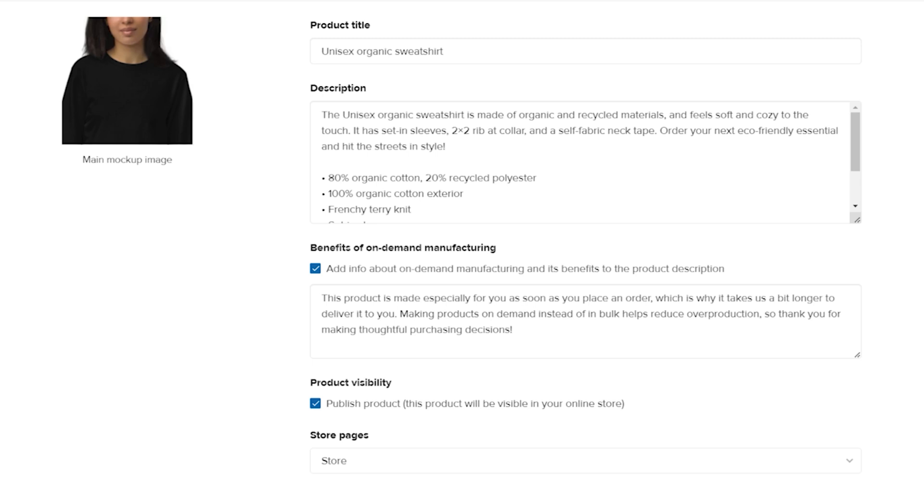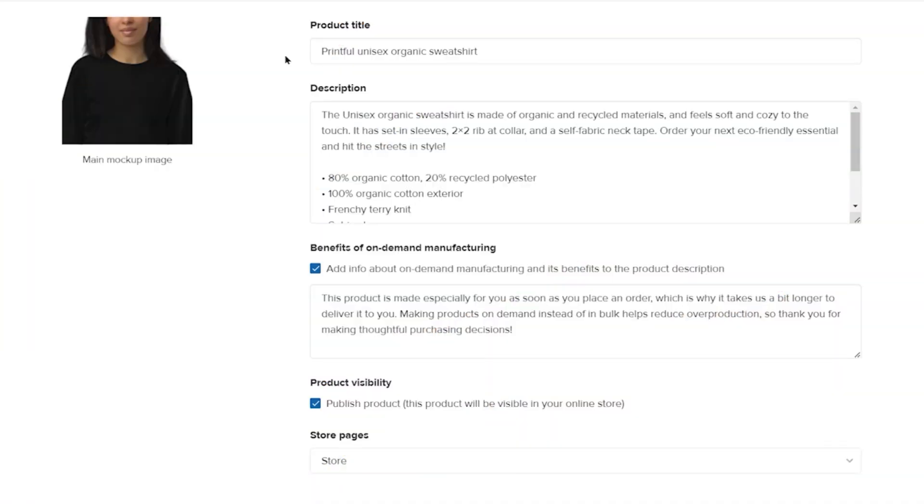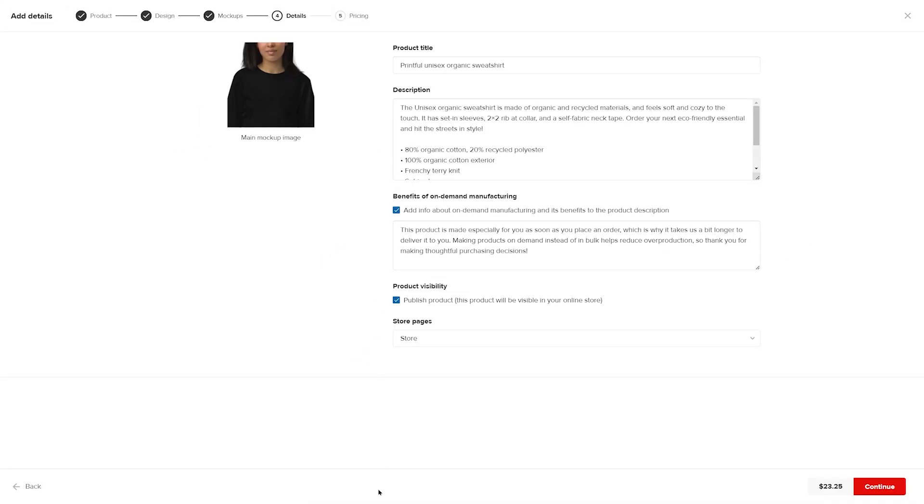Here you can edit your product title and description. We already have the basic product information provided. I strongly suggest personalizing product descriptions, as they'll help your shoppers make their purchase decision and improve your product's SEO to make them searchable on Google. You can also choose how your products appear on the store by selecting the checkbox under product visibility. If you leave it unchecked, your products will remain hidden in your store, but you can make them visible again on Squarespace after you finish adding the product. Click Continue to go to the next stage.